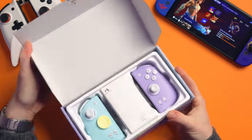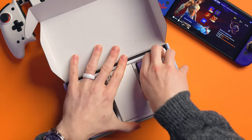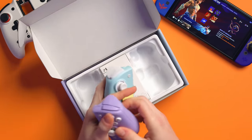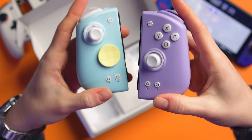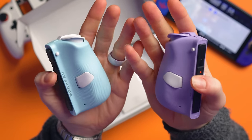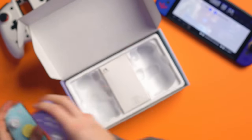Let's open it up. This is what they look like, and I really dig the colors. I like the fact that they've made the S version colorful — my Switch is already turning on! These do have wake from sleep as well. They're really cute, like a pastel-y color.